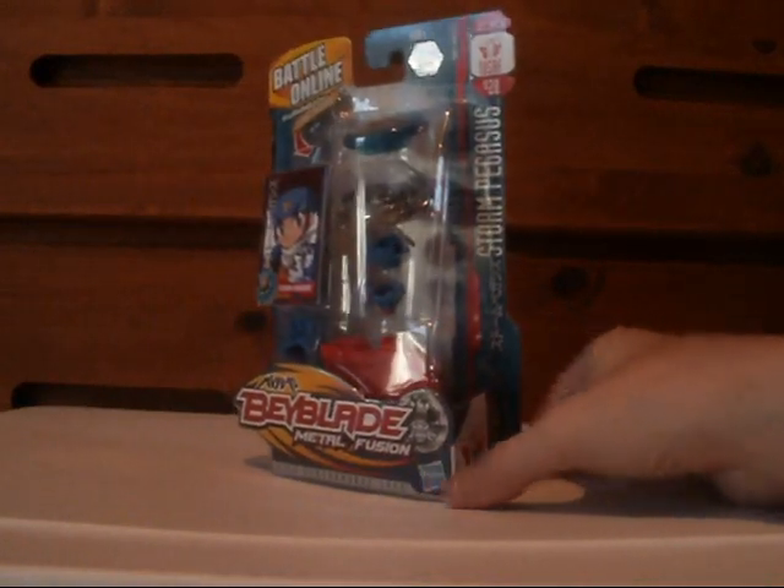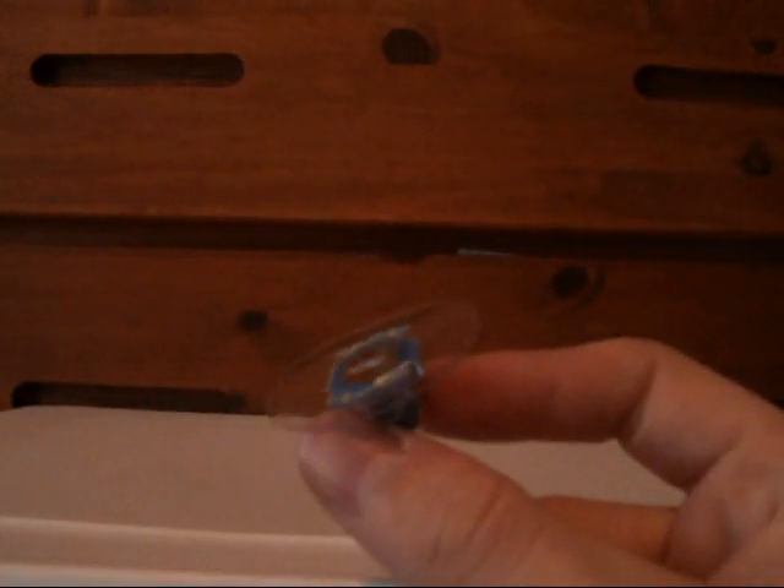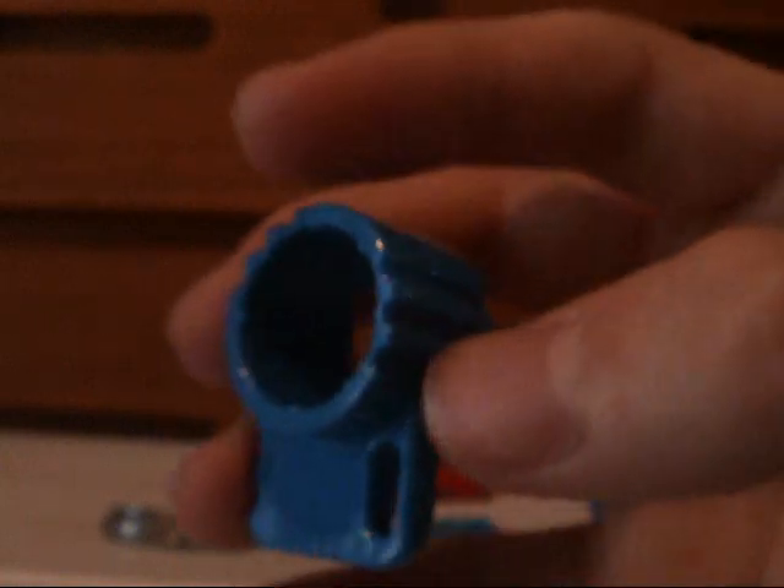Now I'm going to go assemble this. Let me also say that I hate that they bundle up the launcher now with a rubber band because it gets freaking bent. Here is the face bolt, and it's a temporary decal, sort of a saucer kind of thing. Energy Ring, Fusion Wheel of Storm, Spin Track 105. It's called the Rubber Flat Performance Tip, and there's a tool thing used to screw in the parts.